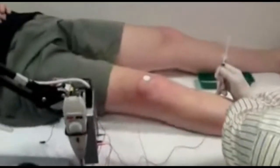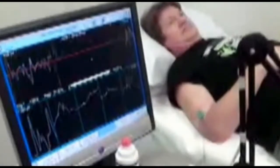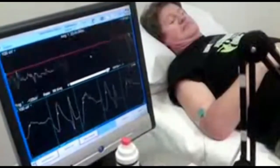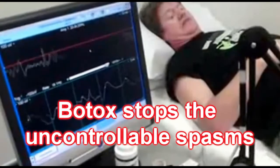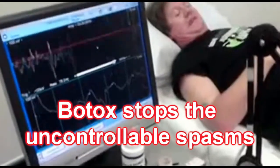It's connected to an electric machine which shows the vibrations of the muscle and the electrical impulses. When the doctor finds that the impulses are highest, he will inject some of the Botox, approximately 10 or 20 units or so into that muscle, which will deaden that cramping spot.